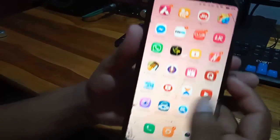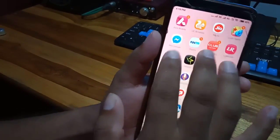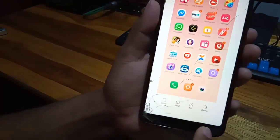How to take a long screenshot? But before that, there is a different way to take a screenshot. Keep your three fingers on the screen and swipe down, and you will be able to take a screenshot this way. So in this way, you can see that your screenshot has been taken.